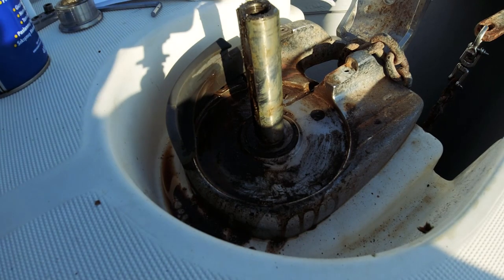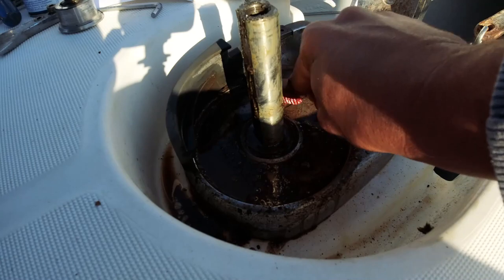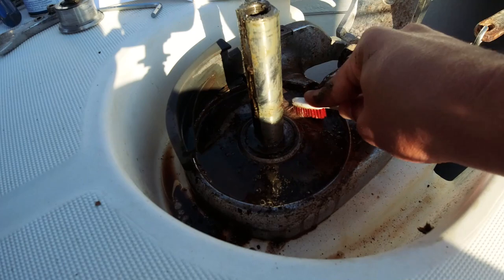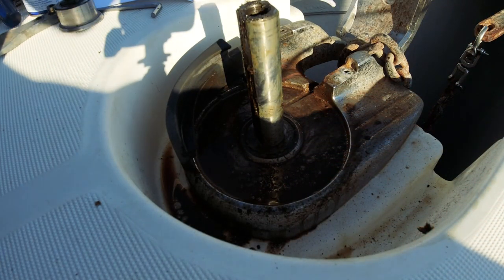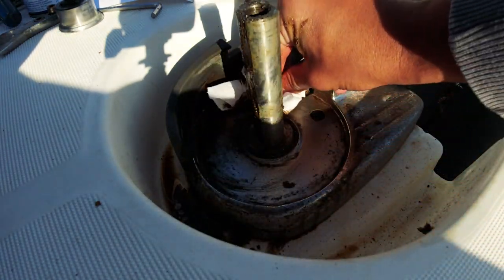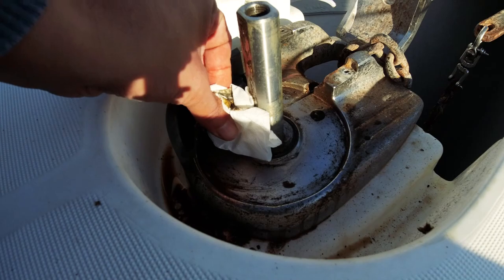Bu arada çıkan pisliği görüyorsunuz, altı aydınlandı yani. VD40 güzel bir temizleyici ama yağlayıcı değil; yağlamak istiyorsanız sıvı gres var, sprey şeklinde, onunla yağlama da yapabilirsiniz, çok güzel bir ürün. Gittikçe yüzü gözü açılmaya başladı. Şaftın üzerindeki gres yağını da alacağım, hem pisliği hem yağı alalım.